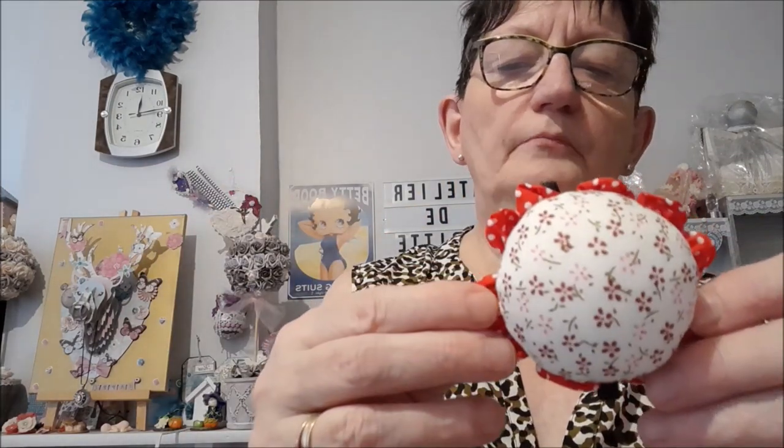Ensuite, j'ai pris un accessoire couture, on va dire, qui peut servir pour la broderie ou pour ce qu'on veut. C'est un pic aiguille comme ça. J'en ai déjà, j'en ai même fabriqué moi-même. Donc, j'ai pris celui-là. J'ai envie de le mettre sur un pot — je vous ferai une petite vidéo pour vous montrer. Celui-là a un élastique, donc vous pouvez le tenir au poignet ou le fixer sur votre machine à coudre si vous le souhaitez.